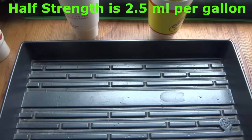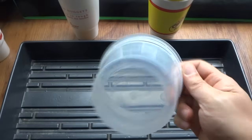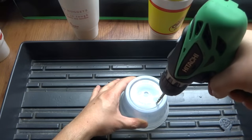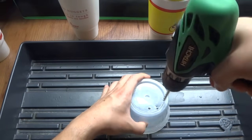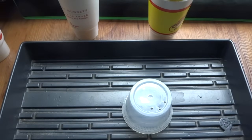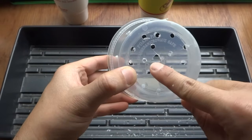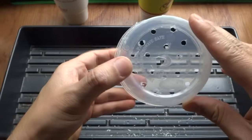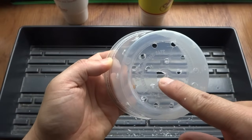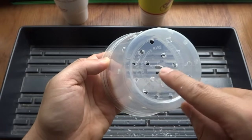We're ready to start. Take the inner container and drill holes everywhere. Be careful because the container can crack very easily. Drill as many holes as you like. The center hole should be slightly larger than the rest, because we're going to feed the roots through that hole.